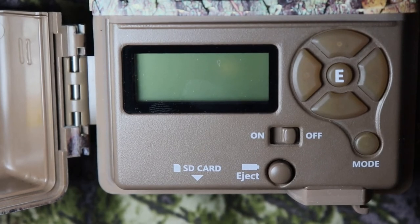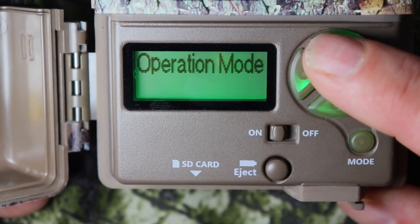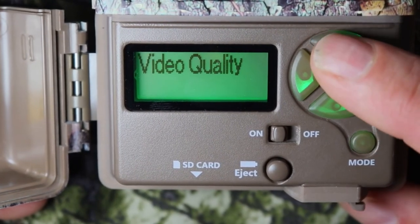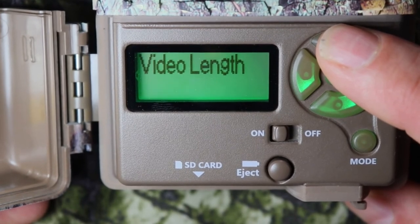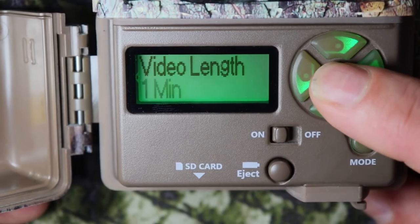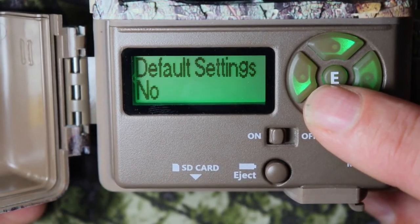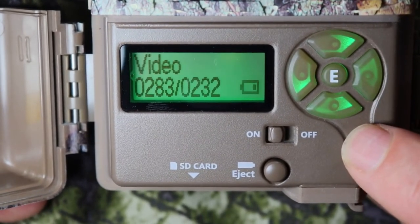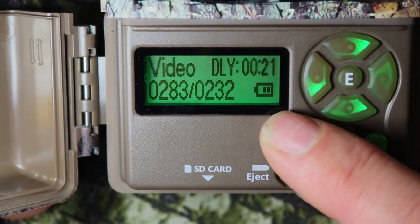Let me show you how to set your camera up for videos. Turn on your camera, go to mode, and go down to operation mode. Go up to video and push the E button. Then go to video quality — ultra or high. I would go to ultra. Then go to video length — you can change it to five seconds, ten, twenty, thirty seconds, one minute, or two minutes. I'm going to leave it on one minute. Go up to Smart IR video — that's really important, make sure you can reach the animals if they're far from your camera. After that, push the mode button. You'll see video countdown, how many videos it took, how many it can take, and your battery life.